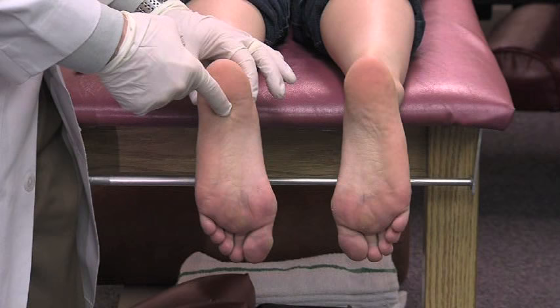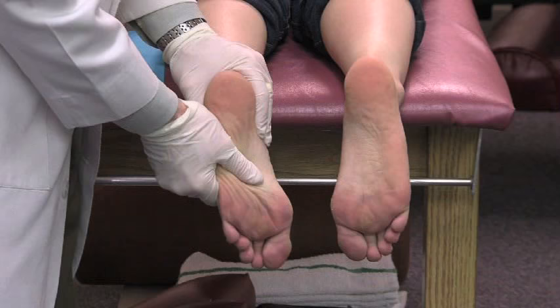The first step is to make sure there is no joint dysfunction or pathomechanics in the foot, where the foot, ankle, knee, or hip need to be adjusted — so some chiropractic care.